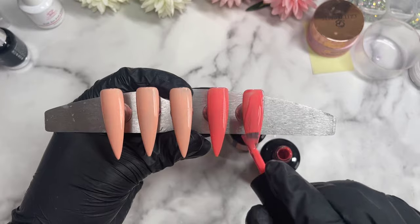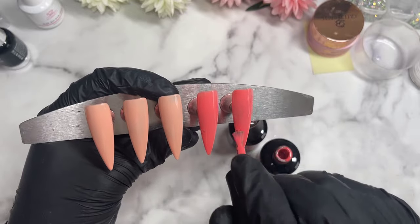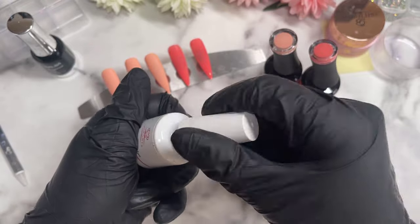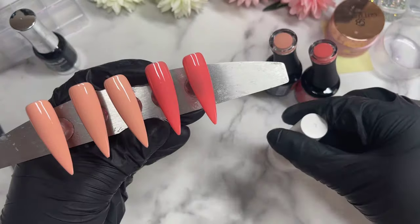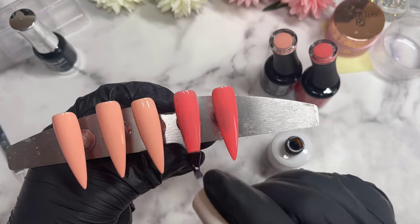You'll be maybe pleased or upset to know that this set actually doesn't have a sugar nail. We do have a very small little hint of glitter later on, but we don't have a full sugar nail, which is a little bit of a change for me. Now that the second layer has been cured, here they are with two layers, looking beautiful. It's time to apply our McCarty Transfer Foil Gel — that's the one I always use.